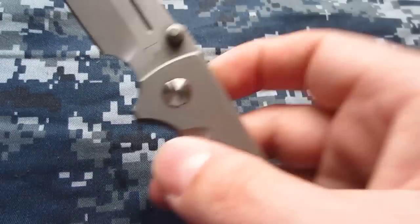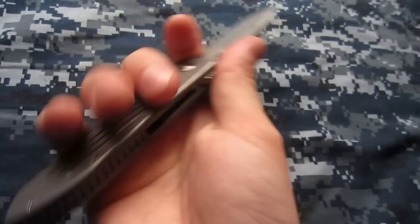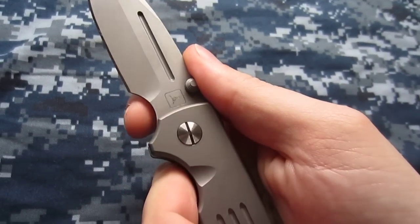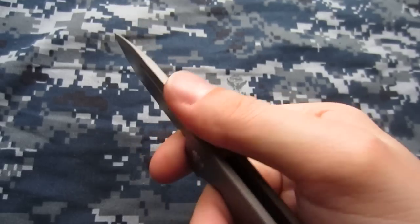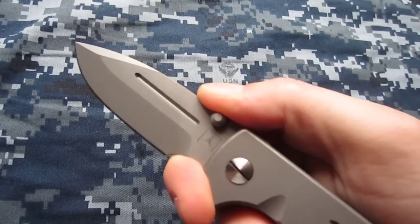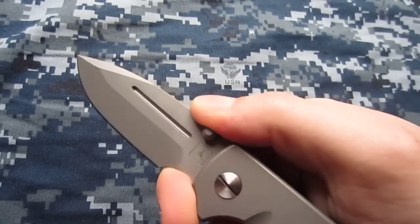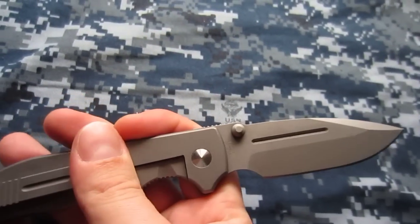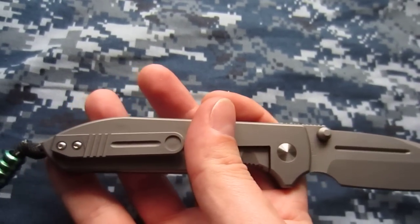It works well for my pocket knives, and if I feel like pulling my pocket knife out and cutting an apple, I'm not concerned about what I'm putting in my mouth. A great design feature of the Dauntless is this forward finger choil, so you can really choke up on the grip and get in and do some fine, detailed work with the blade.